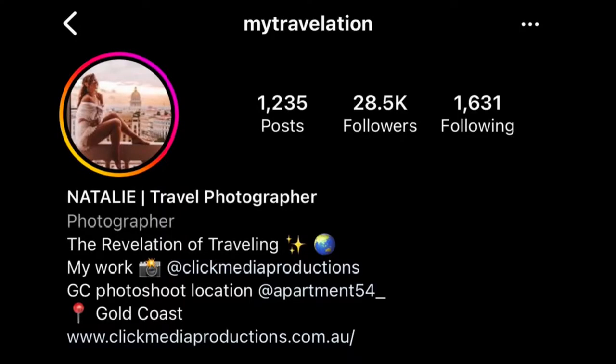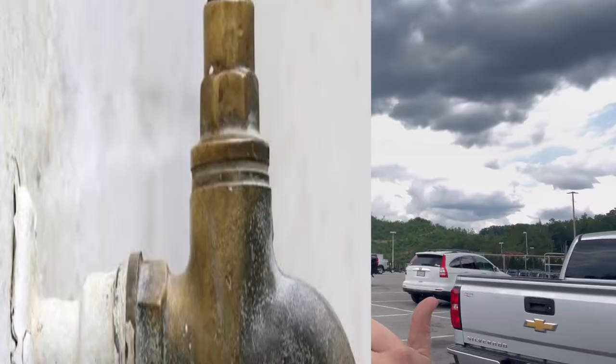Welcome back to another episode of Quick Tip Tuesday where I dive into your questions, comments, and concerns. Natalie, @mytravelation on Instagram, sent me a DM the other day. She's a travel vlogger out of Australia and wants to know how to build this shower but supply it coming out of the garden hose spigot.